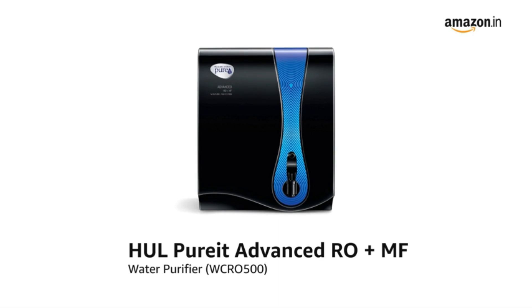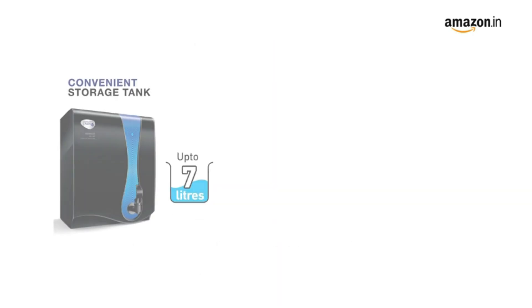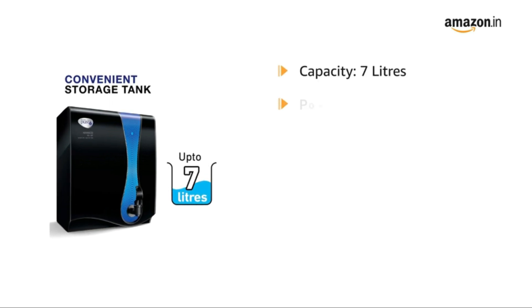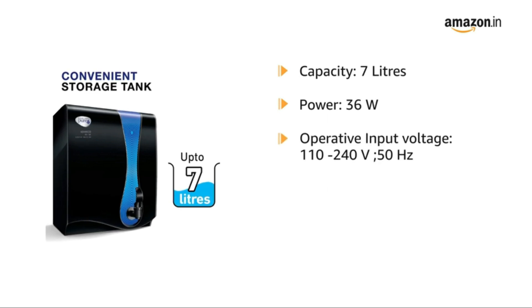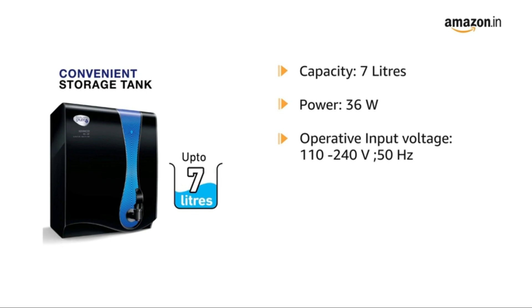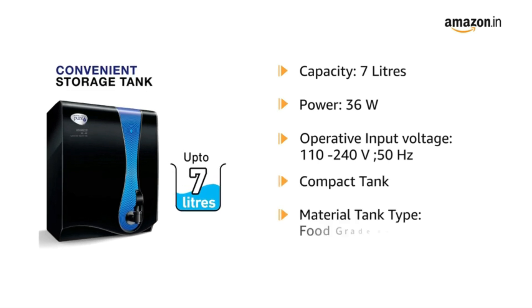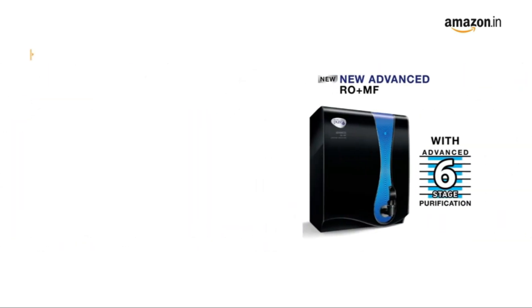Presenting the HUL Purit Advanced RO plus MF Water Purifier. The purifier has a large capacity of 7 litres and runs on a power of 36 Watt with an operative input voltage of 110 to 240 V, 50 Hz. The compact tank is made up of food-grade engineered plastic material. The product is available in black colour.